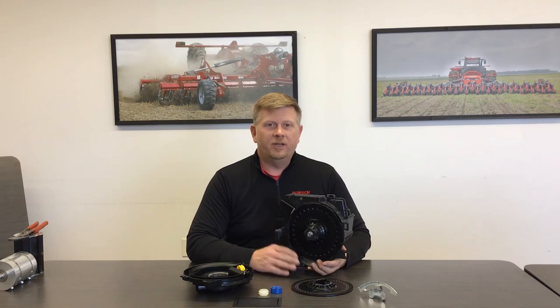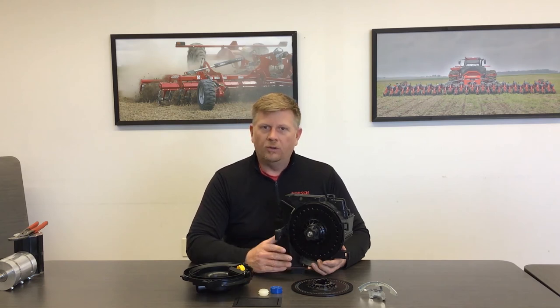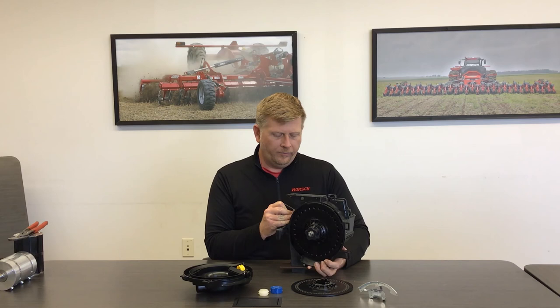I hope this video has been informative on the basic setup procedures for the AirVac metering system. As you can see, the AirVac is a very simple meter requiring no tools to switch between crops, and also requiring no adjustments for performance other than the door for seed flow to the meter.